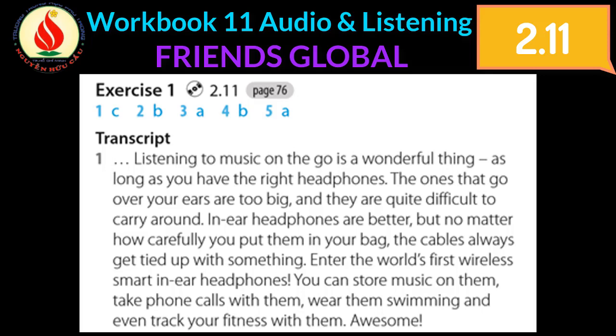Listening to music on the go is a wonderful thing, as long as you have the right headphones. The ones that go over your ears are too big and quite difficult to carry around. Any earphones are better, but no matter how carefully you put them in your bag, the cables always get tied up with something.